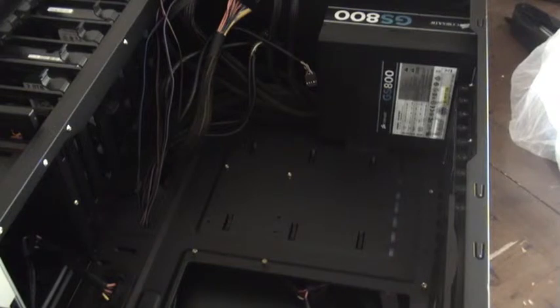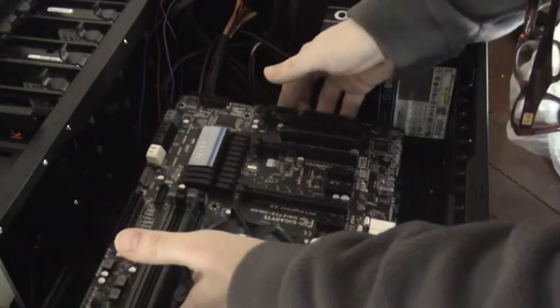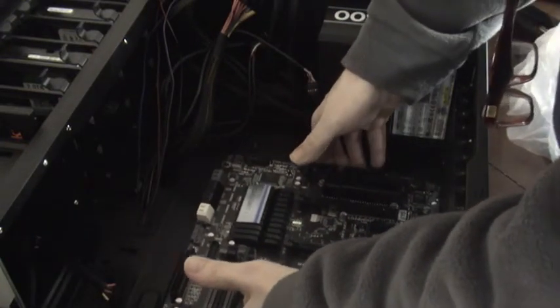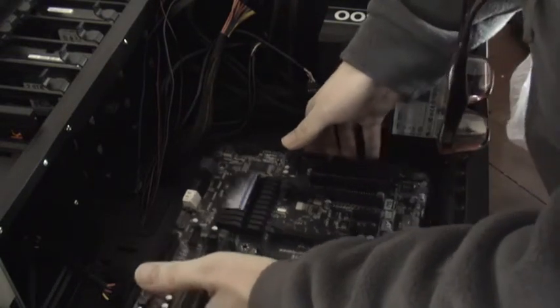So I think the other screws that I need are already in, so I'll just come to the back here. I just want to make sure that they line up for the plate going in. One, two, three, four, five, six, seven, nine — that's perfect.